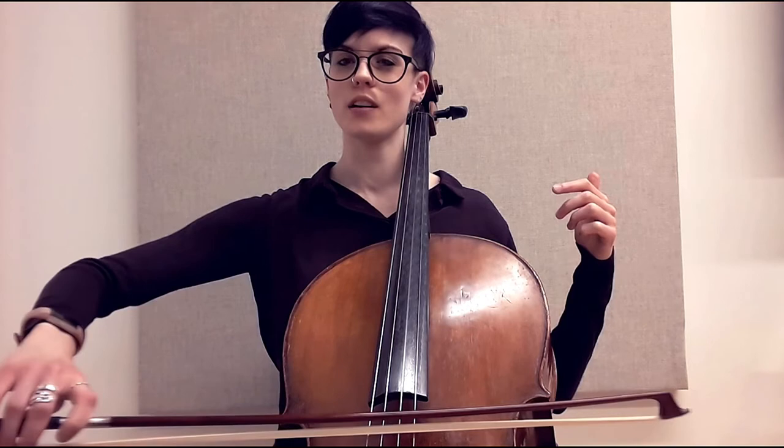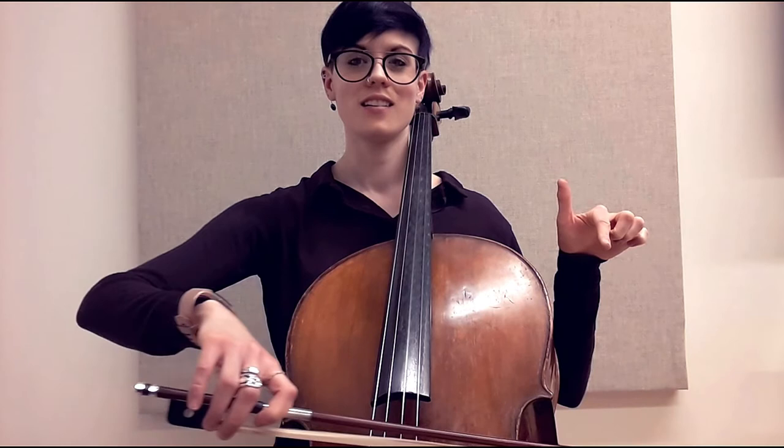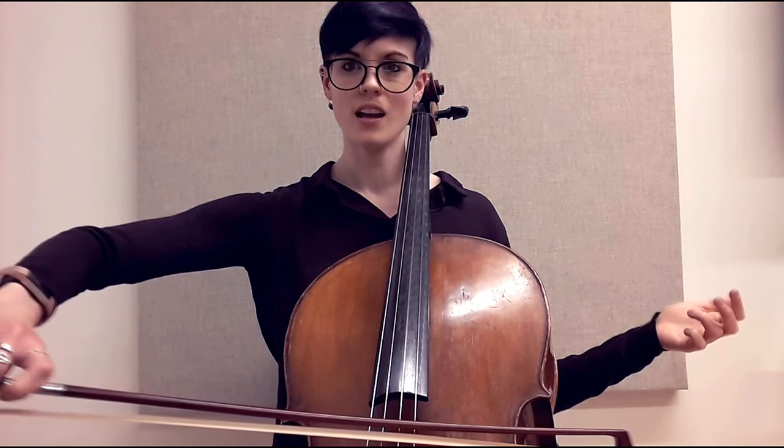Leave the G and gradually creep up with the arm and elbow — nothing sudden and abrupt — keeping that tiny arc as we move across the strings. Now the A gets added in, and then leave the D. If you're trying to do a full bow and you hear some of the D string bleeding in, you've gone a little too low, so just go a little higher.